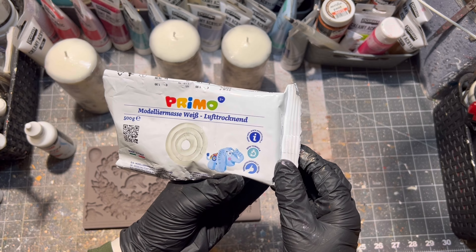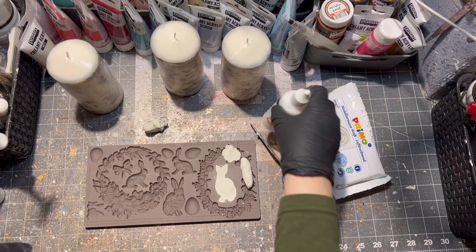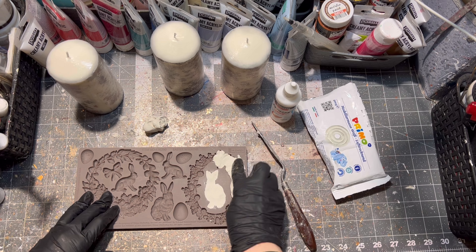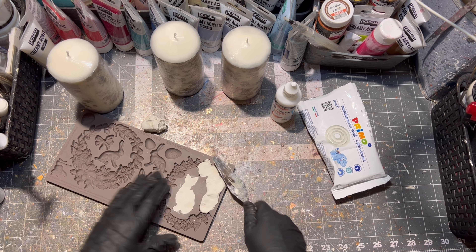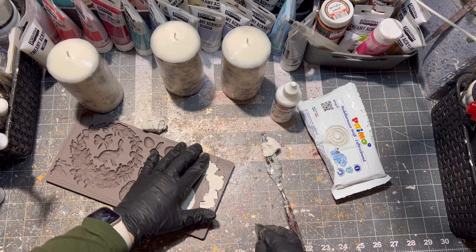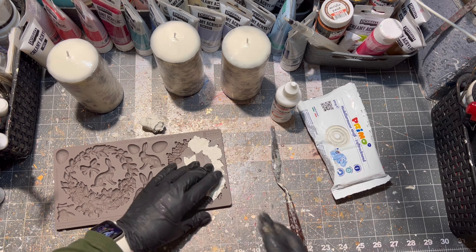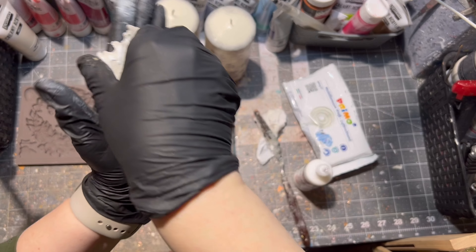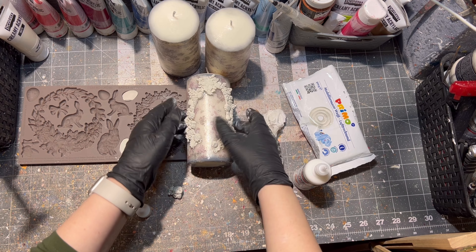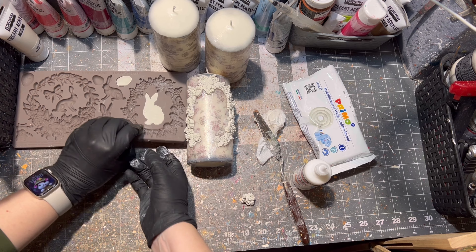After melting your rice paper onto the candle, the candle is sealed. The next step is to decorate my candles in an Easter design. Since I got this awesome mold from Prima Design, I decided to use it — applying air drying clay inside of the mold, then taking it out and gluing it with express glue from Pentart onto the candle. All materials I use will be listed in the description box below, so go ahead and check it out after watching this video.